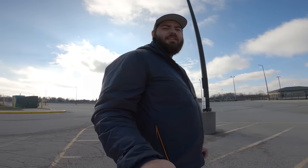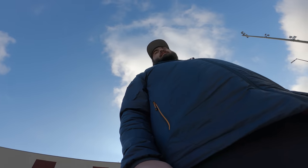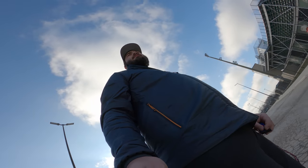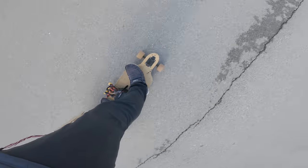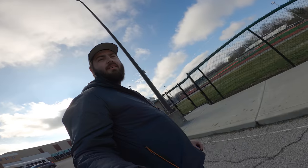Comfortable as hell though. Oh, nice speed. Were you going to do a little smooth surface like this? Oh man, that's nice. A little bit of uphill, a little bit of uphill.